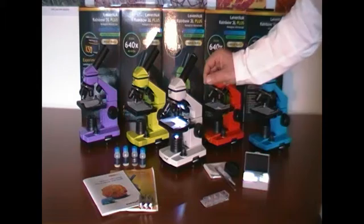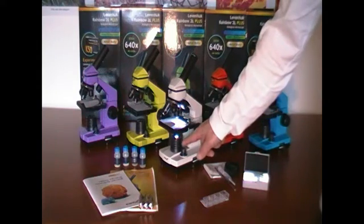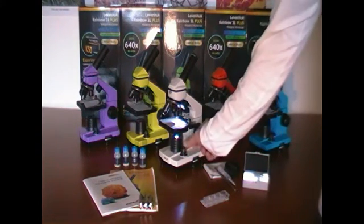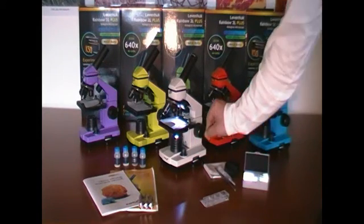It has an adjustable stage with clips and both upper and lower LED illumination. I can turn on the light sources separately or use both of them simultaneously. I can also control the intensity of illumination.